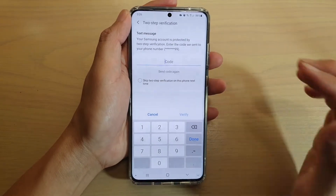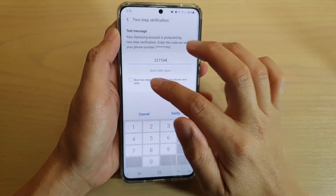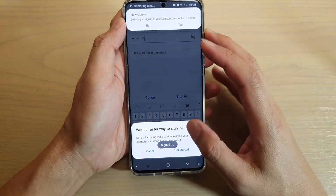And then it's going to send a code to the phone number to confirm your ID. Now we're going to enter the code and confirm. So I'm just going to verify.